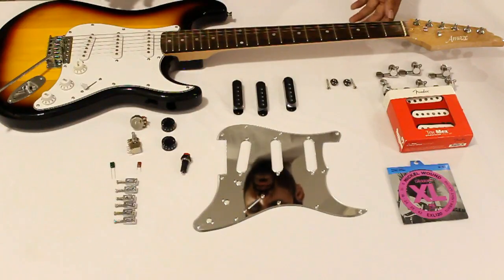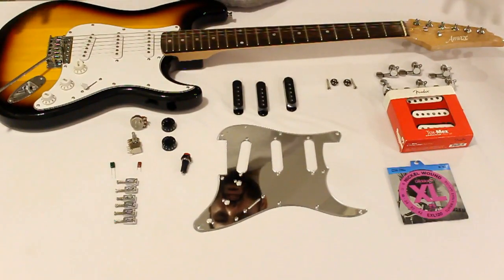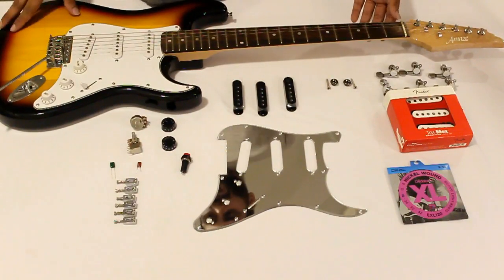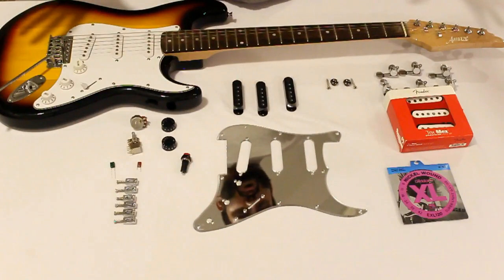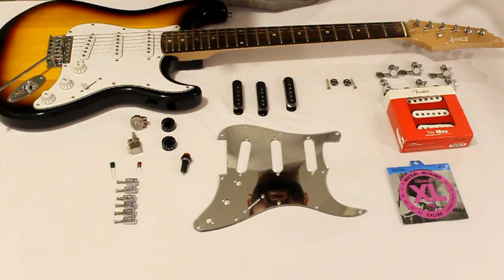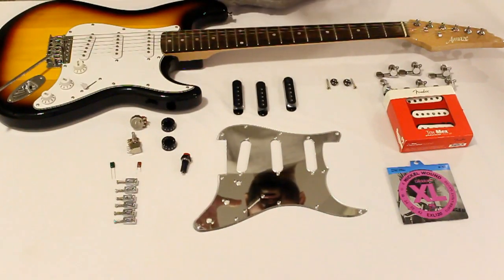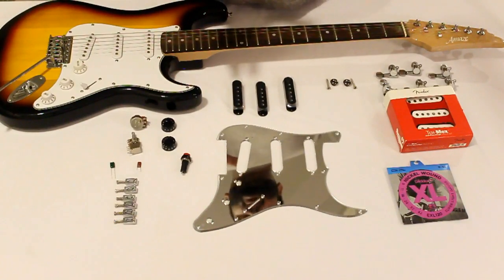The mods we're doing are both from a functional aspect as well as an aesthetic cosmetic aspect. So as part of the Modcaster project, this is what we have. We of course have the guitar, which we picked up earlier completely stock, and apart from this what you see over here is all the changes it is going to be going through — both functional and cosmetic.